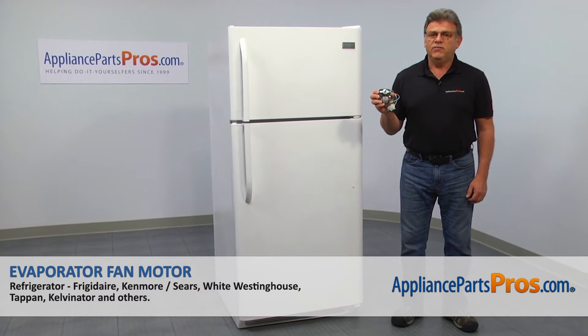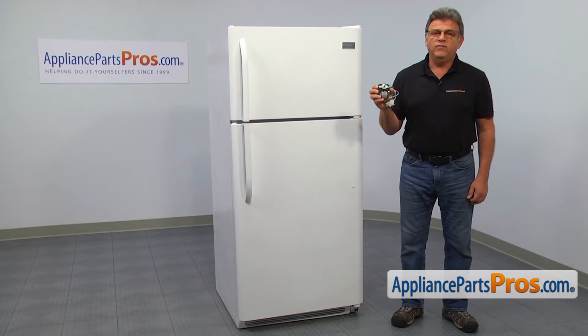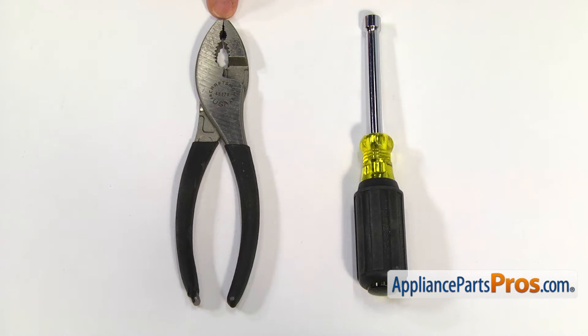In this video, we'll show you how to replace the evaporator fan motor in a Frigidaire refrigerator. It's going to be a very easy repair and should only take a few minutes. For this job, we're going to need a quarter inch nut driver and a pair of pliers.